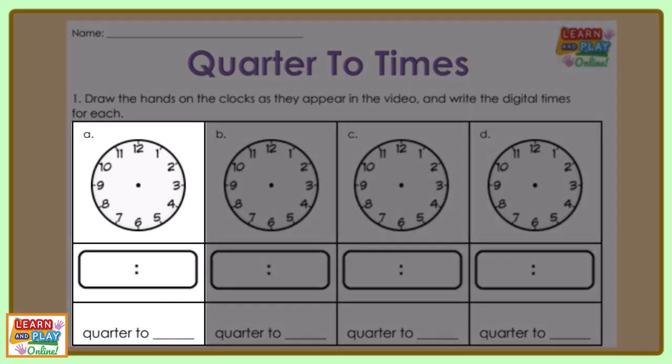Now we're going to look at question A. Look at where the hands on the clock are and draw them on your worksheet.